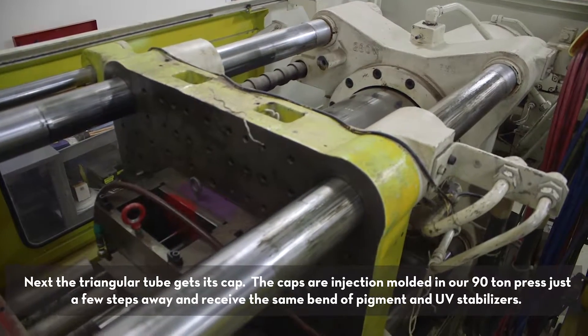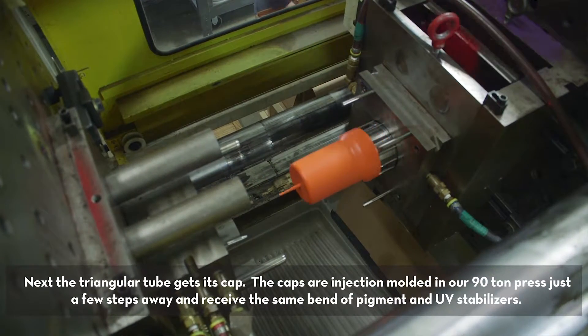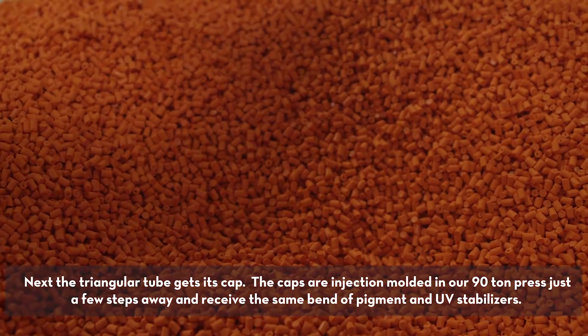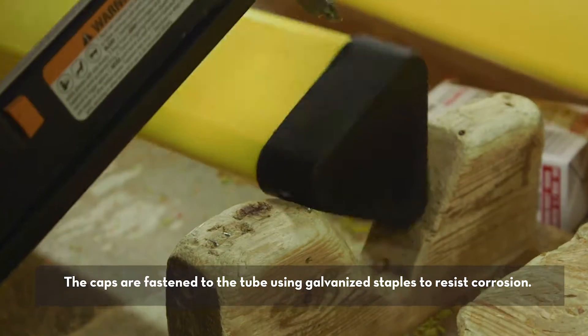Next, the triangular tube gets its cap. The caps are injection molded in our 90-ton press just a few steps away, and they receive the same blend of pigment and UV stabilizers. The caps are fastened to the tube using galvanized staples to resist corrosion.